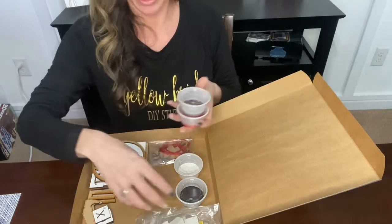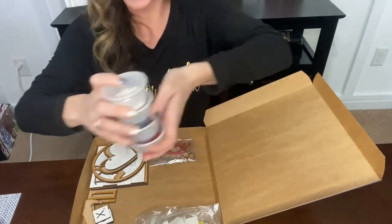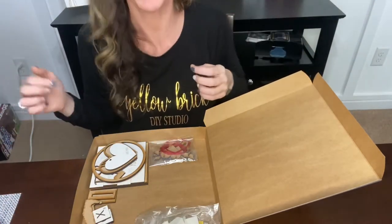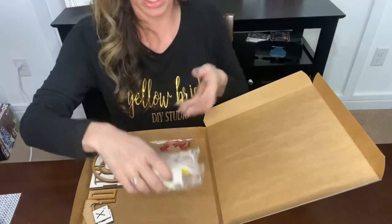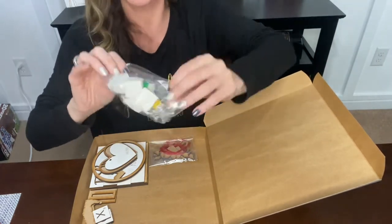In this kit you're getting red, black, brown, and white paint. Feel free to mix — if you mix white and black you get gray, if you mix white and red you get pink. Get creative; you do not have to follow the colors the way I give them to you. If you have any acrylic paint at home you can also add those to these kits.